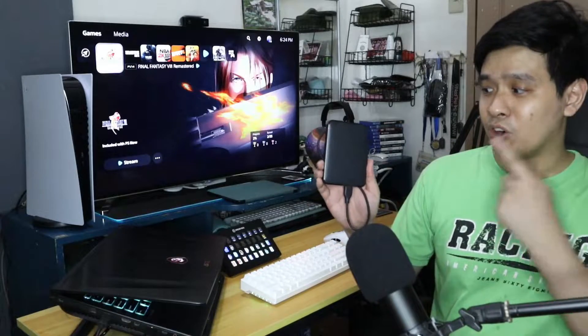Hey guys, my name is Zach and this is GG Fistbump. Today we have another PS5 tutorial and I'll be showing you how to set up a USB external hard drive on the PS5 so that you can store PS4 games in it and play these games directly from there.